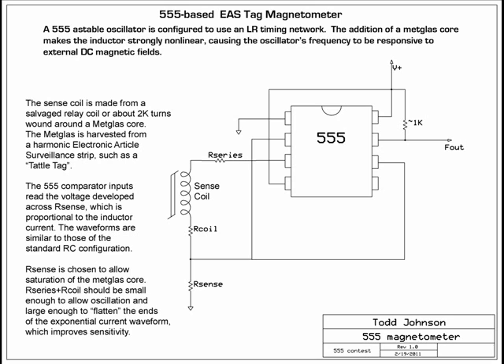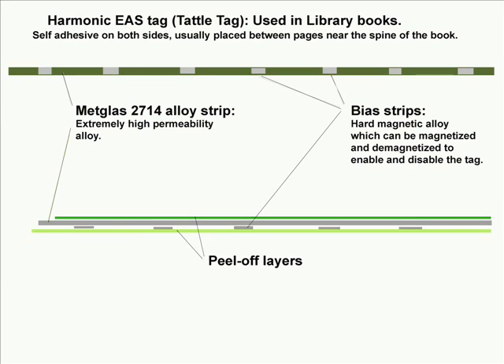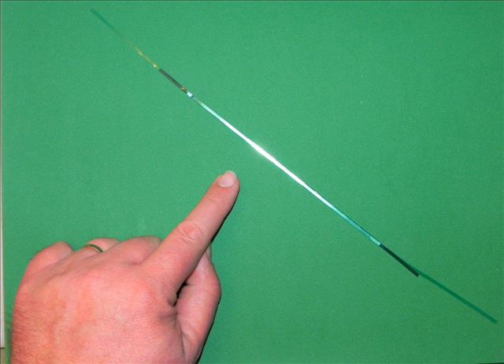The timing element in this 555 circuit is actually an inductor rather than a capacitor. This inductor is made with a piece of an electronic article surveillance tag — a high permeability met glass alloy. This is a cross section of the tag with the met glass and the bias strips, which have to come out.